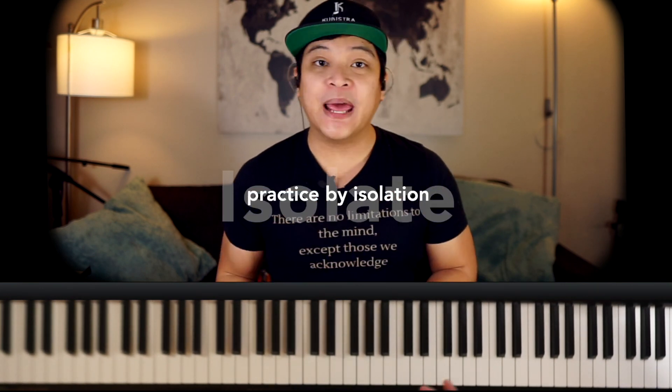How do you practice this efficiently? I like to isolate things. I'm going to play a backing track of a 12-bar blues and just play this lick over the 12-bar blues. Let's try it together.